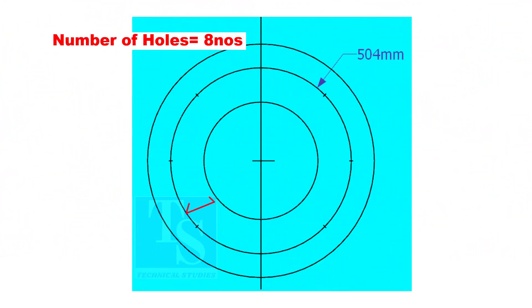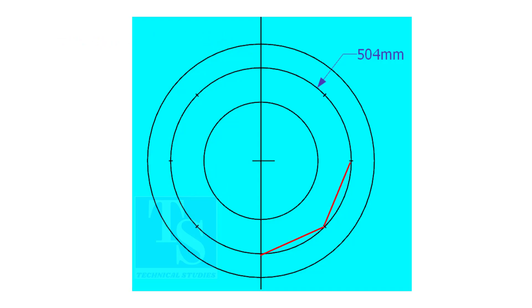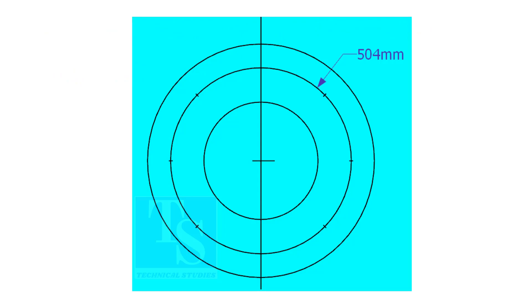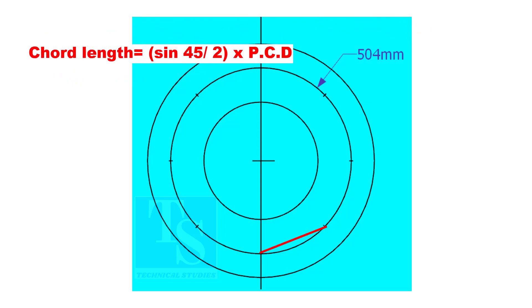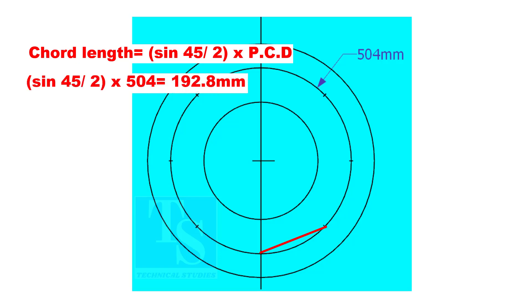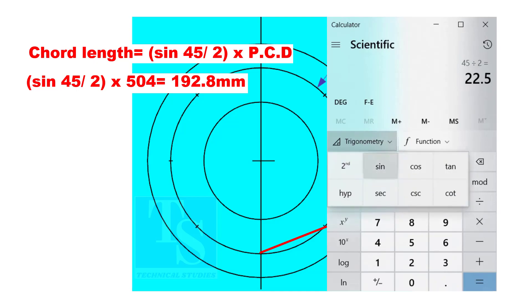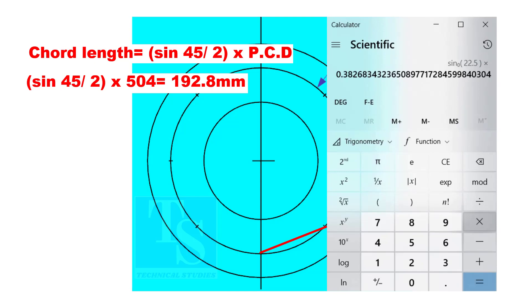Since the number of holes is 8, divide the PCD into 8 equal parts. To divide the circle easily and accurately, let us find the cord length of the holes. If you divide 360 by the number of holes, you will get the angle between two holes. The cord length equals sine 45 divided by 2, multiplied by PCD. The cord length is 192.8 mm.